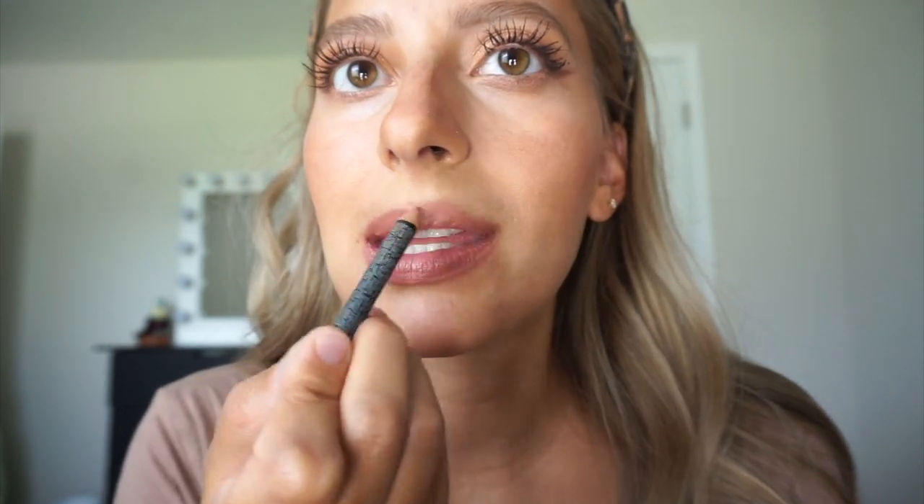Then I'm going to go in with the NYX Cosmetics Liner in Natural — this is my go-to shade. I just line my lips; I don't overline them or anything. I also fill in my lips with that liner so that when my lip gloss rubs off, I still have some color. The lip gloss I'm using is by ColourPop Cosmetics in the shade Attention Hall — it's a beautiful, creamy, gorgeous nude. I love this combo.